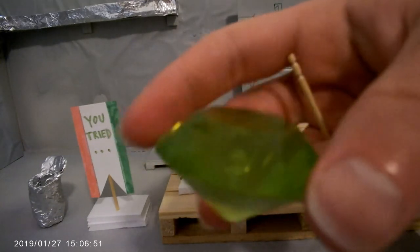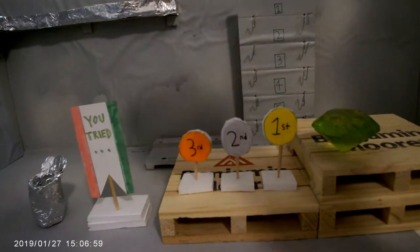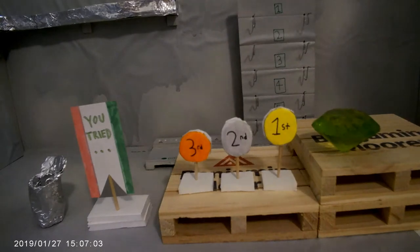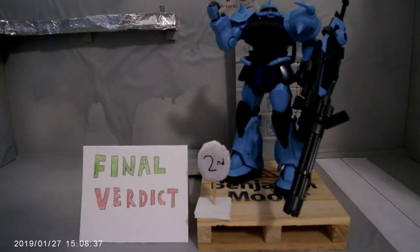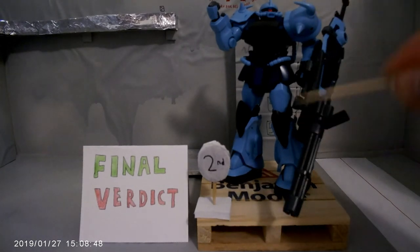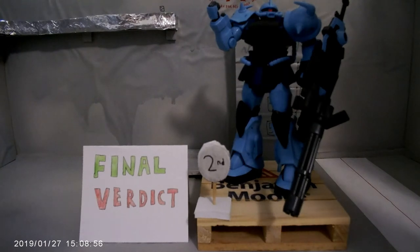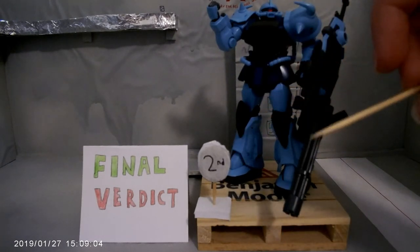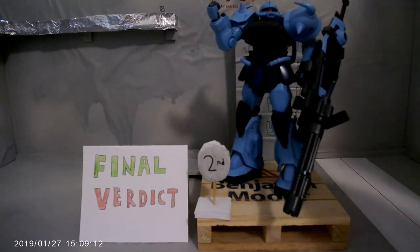So out of all these, what does the Gouf Custom get? Drum roll please... it is Silver tier! Yes, the Gouf Custom gets Silver tier at 89 out of 100. This is good — you should probably pick this up when you get the chance if you like the Gouf Custom. Or if you're just looking for something to start collecting, this is also a good one to get. That is it for the review: 89 out of 100.